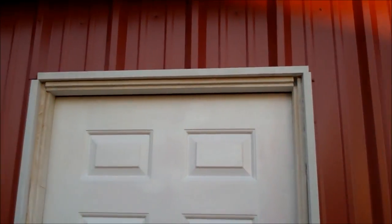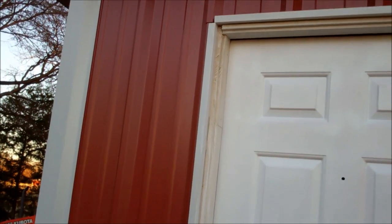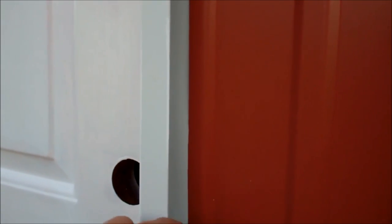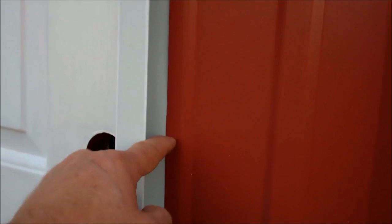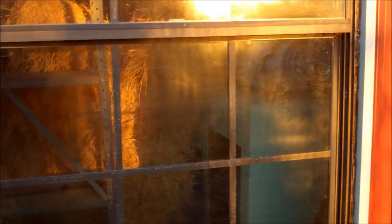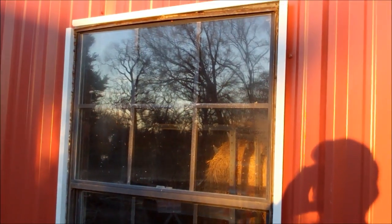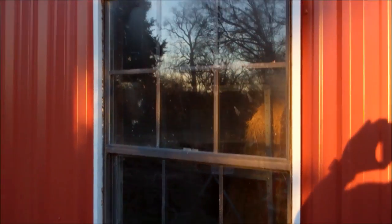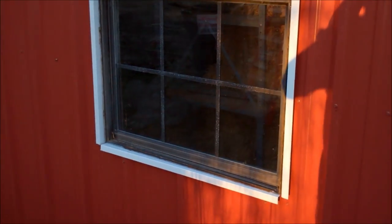This is the door trim — it's called a jam or head trim maybe. It does a good job; it tucks up under the red metal. It's U-shaped here and then it comes out to about right there. Same way with the window. I didn't start with a real pretty window because that was from Habitat for Humanity ReStore, but I tell you what, it looks a whole lot better than the no window that was there.